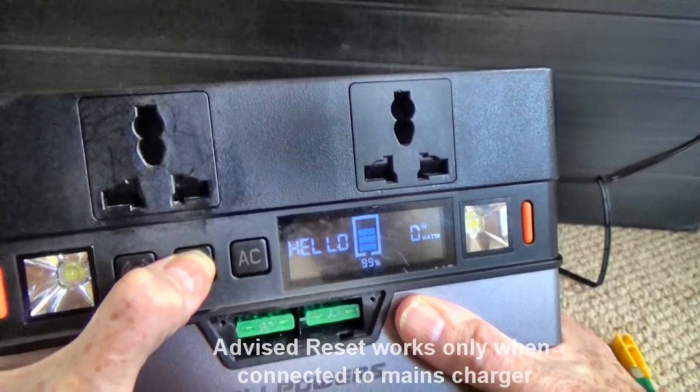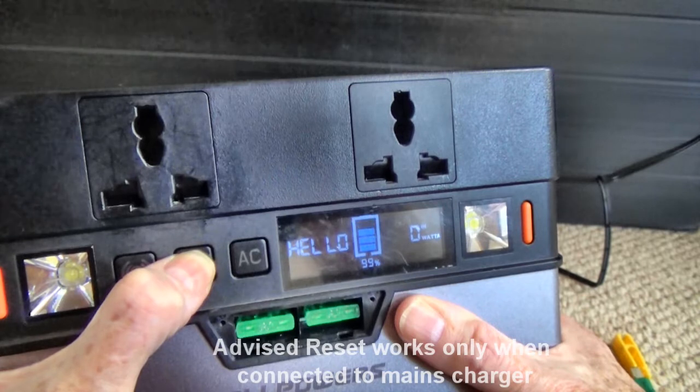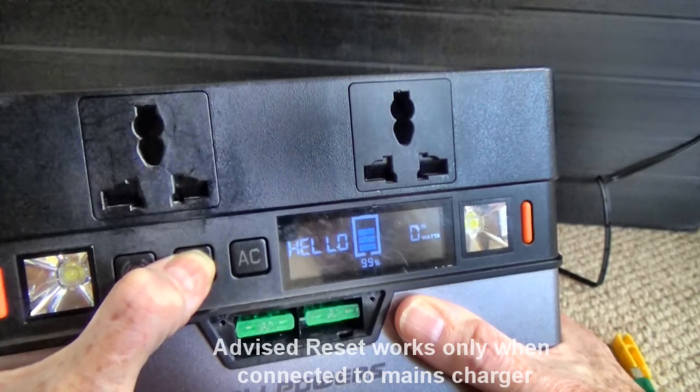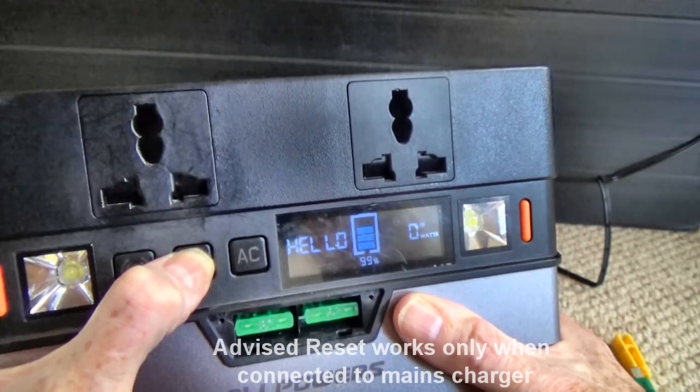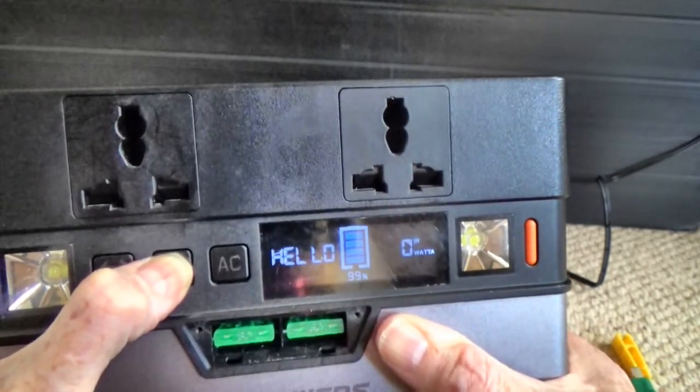Counting through the reset with mains connected: 3, 4, 5, 6, 7, 8, 9, 10, 11, 12, 13, 14, 15, 16 — that's the reset now, and it has reset.